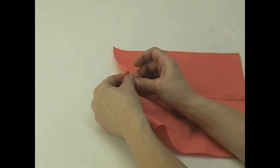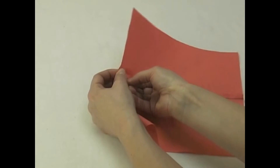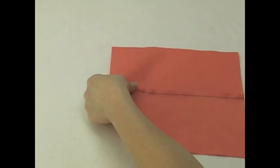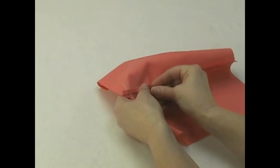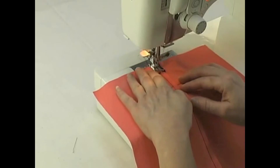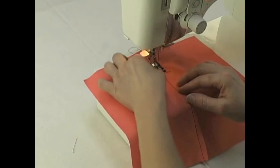To understitch, gently pull one layer of fabric and all the layers of the seam allowances to one side. Pin the seam allowances to the layer of fabric. Stitch along the edge of the seam through all the layers of the seam allowances. Remove the pins as you come to them.